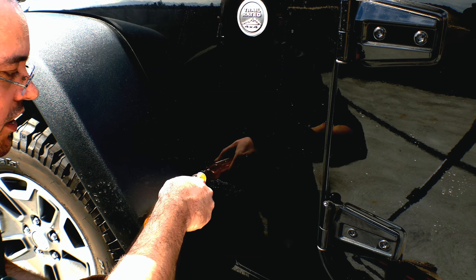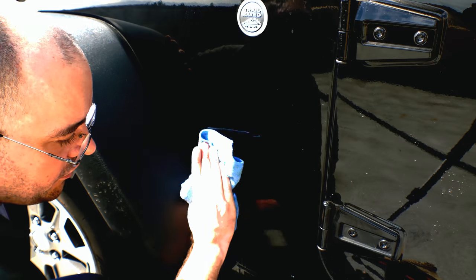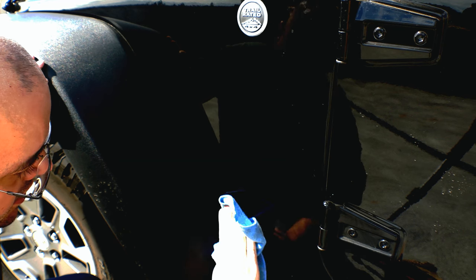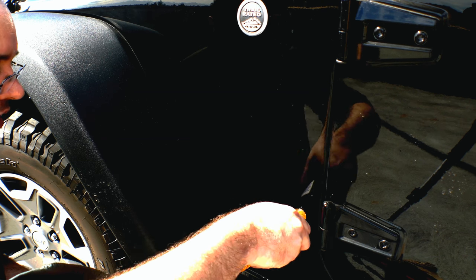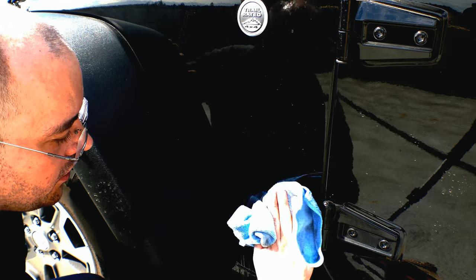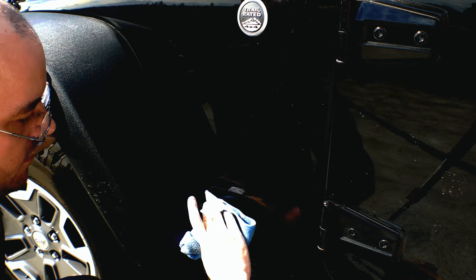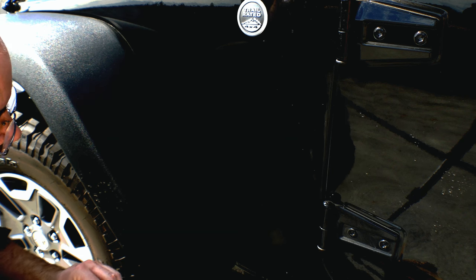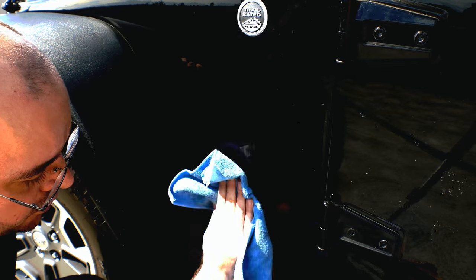If you leave these logos on for too long, they won't ever really come off, because the difference in UV bleaching that's happened to the paint will mean it doesn't quite work the way it should. You'll have a spot that's permanently darker where the Wrangler logo used to cover it up. So you want to do this fairly early in the life of your vehicle if you're going to do it. I've heard that afterwards you can hit it with a UV lamp to accelerate some of that, but I haven't tried it so I can't say for sure it works.